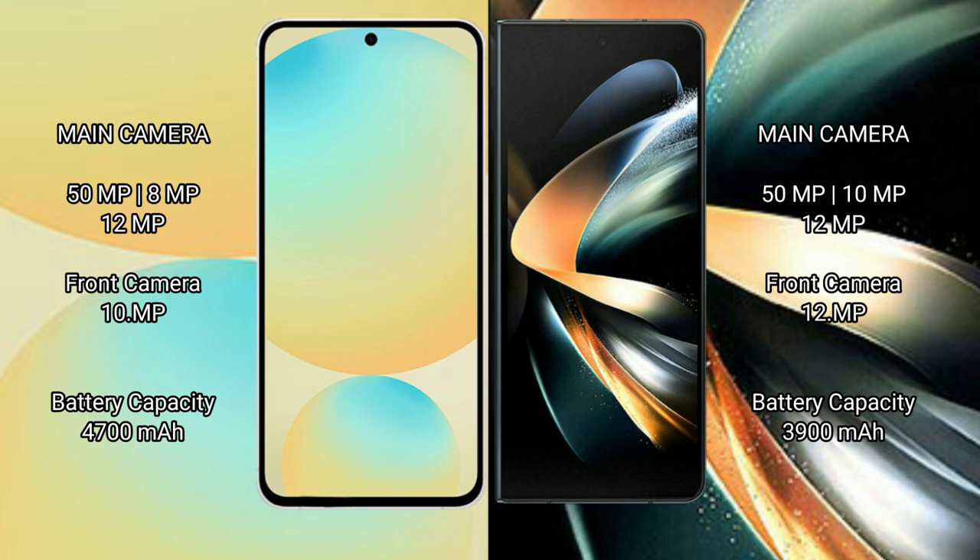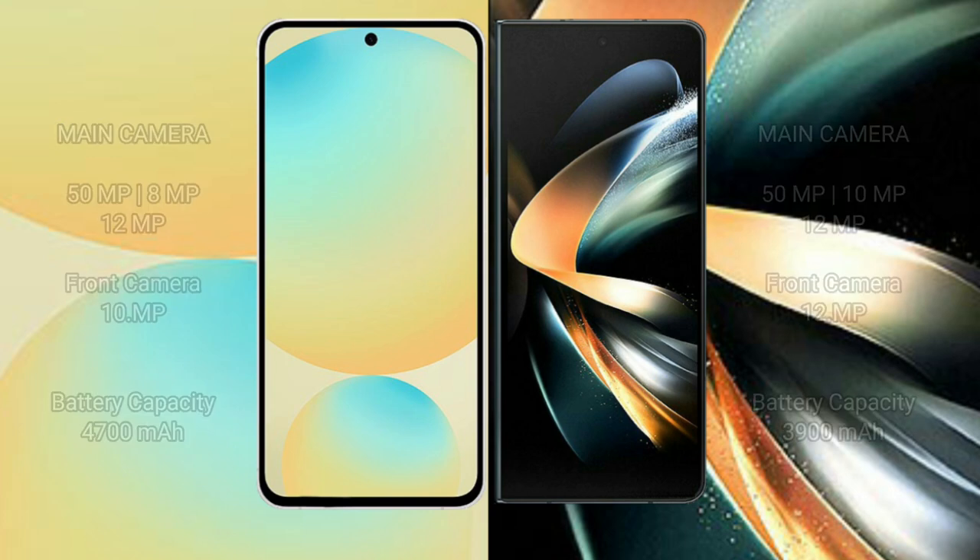The Samsung Galaxy S24 FE has a 4700mAh battery with 25W fast charging support. The Samsung Galaxy Z Fold 4 has a 3900mAh battery with 25W fast charging support.